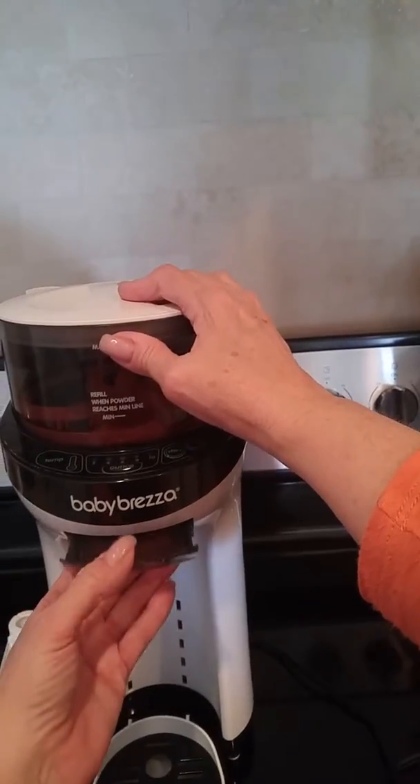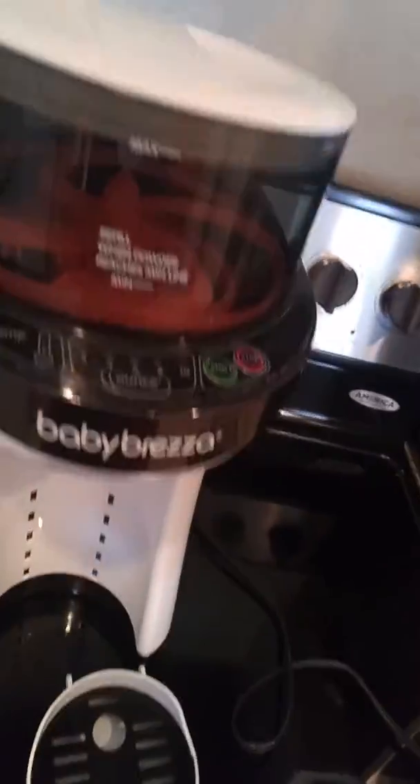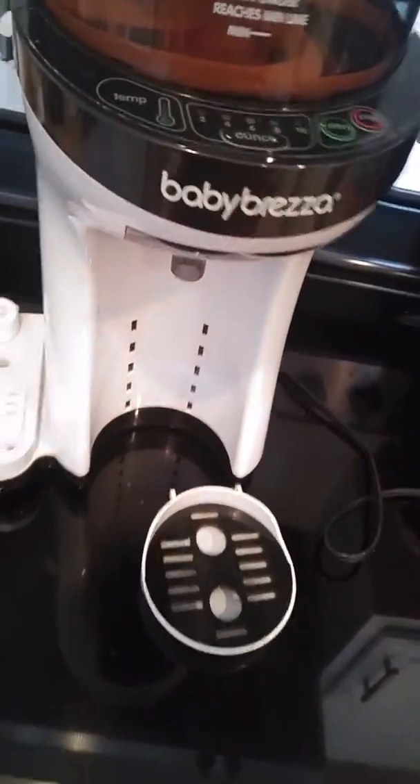It's not going in right — something must be wrong. There. Got it. So that's how you put a Baby Brezza together. And our number is five, so that's why it's set that way.